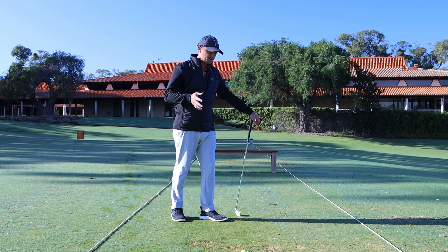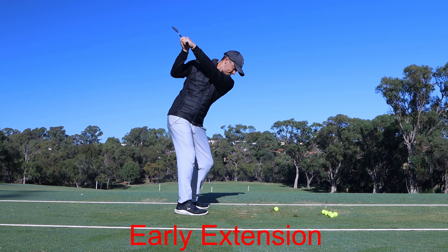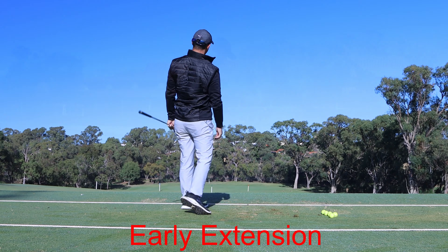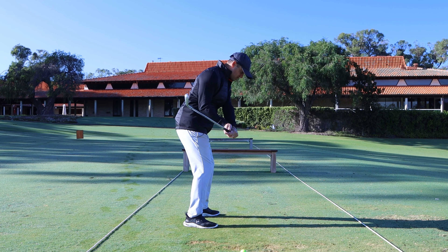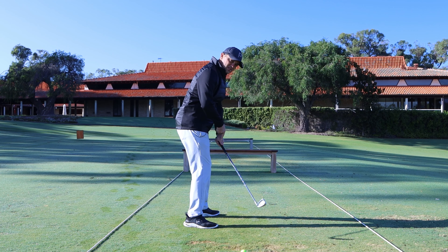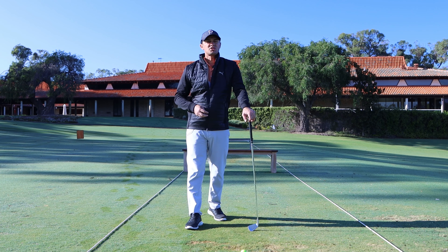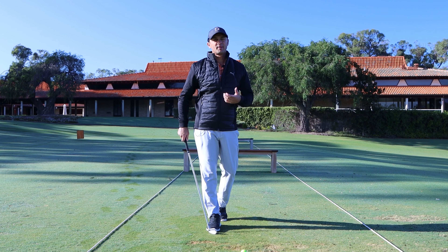Number three is another common thing, but this one is more often seen with elite players — and it's called early extension. When we get early extension, as we're coming into impact we stand tall, which shortens the handle and brings it in close to the body. Again, we're striking it off the toe. So those are the three major causes as to why you could possibly be getting a toe strike.